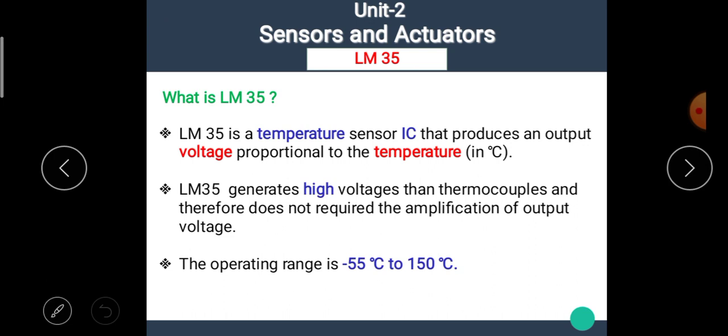What is LM35? LM35 is a temperature sensor IC — that means the LM35 is in IC form. IC means integrated circuit. The LM35 IC produces an output voltage proportional to the temperature in degree Celsius. LM35 generates higher voltages than thermocouples and therefore it does not require the amplification of the output voltage.